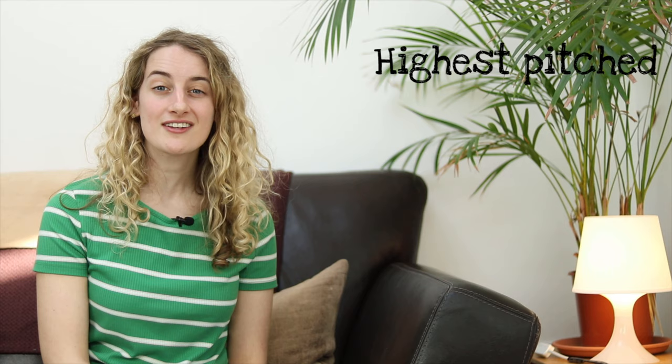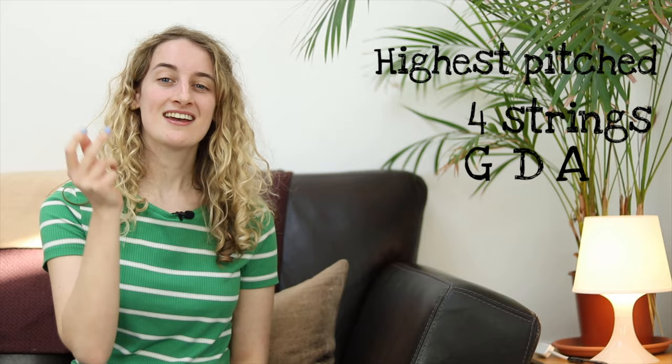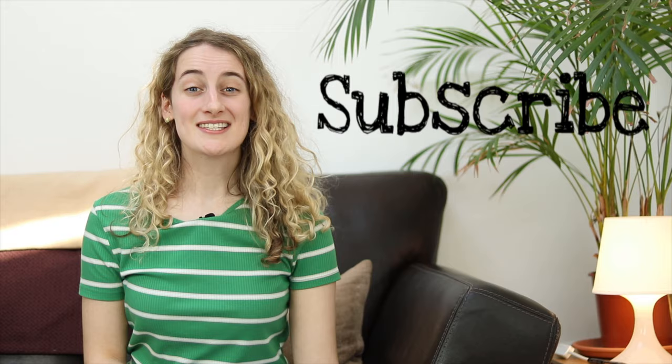Let's recap what we learnt today. We learnt that the violin is the highest pitched member of the strings family. We learnt that the violin has four strings — can you remember what they were called? G, D, A, and E. Thank you so much for watching everybody. Remember to subscribe to my channel so you know when my video comes next week. But for now, it's a goodbye from me, and a goodbye from the violin. Bye!